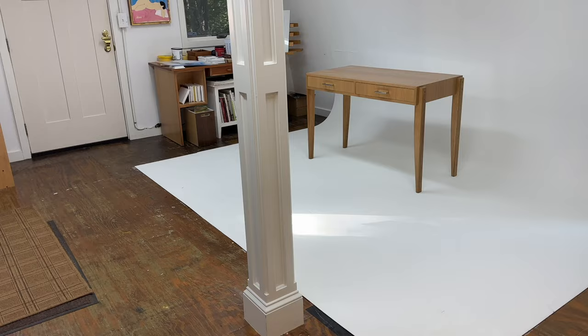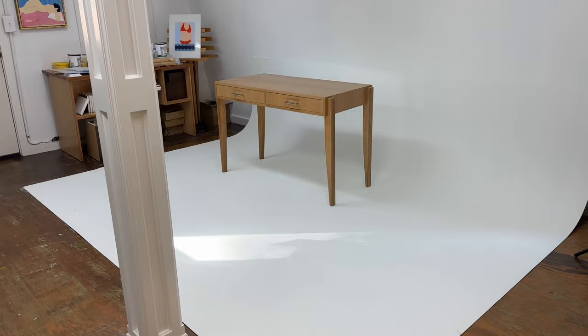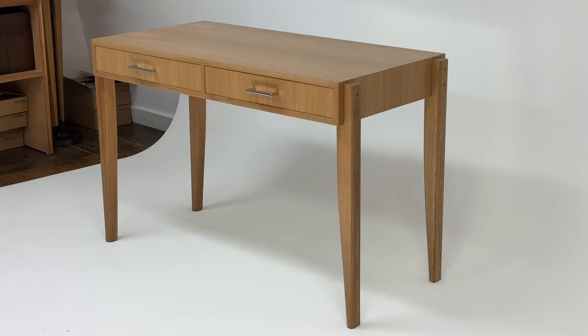Hi, welcome back to the studio. I want to let you know that I did post a woodworking video this weekend. So if you've been wondering where are the woodworking projects, I'll have a link to the most recent woodworking project down in the description below. It's a modern desk — it's behind the camera right now because I was just photographing it. It's not that difficult. If you want to check out that project, click the link in the description below.